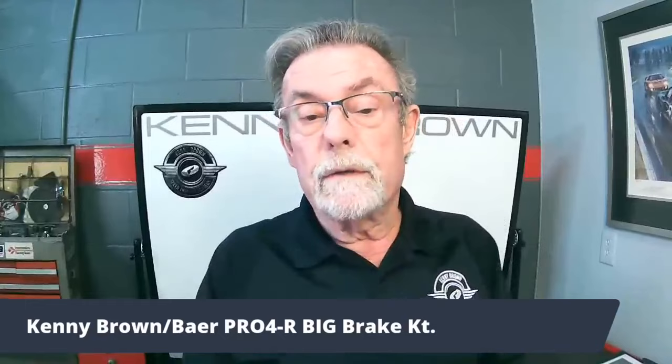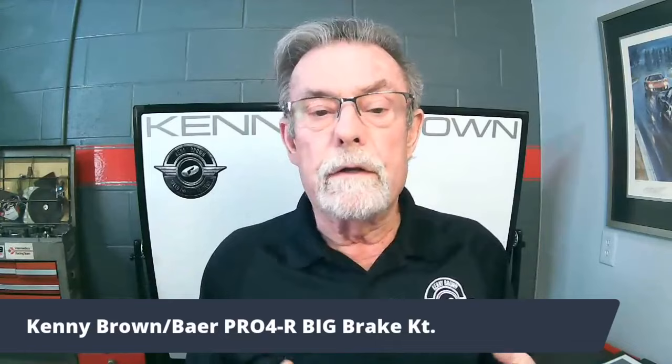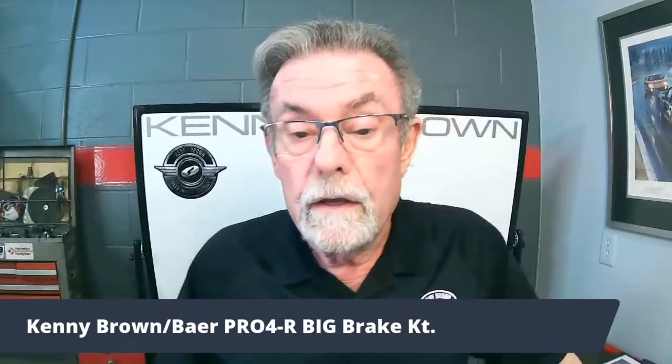Mine's half the price. I wanted the best brakes I could get at a price everybody could afford, and that's what we ended up with — the Pro4R brakes. Let's pull up the brochure.